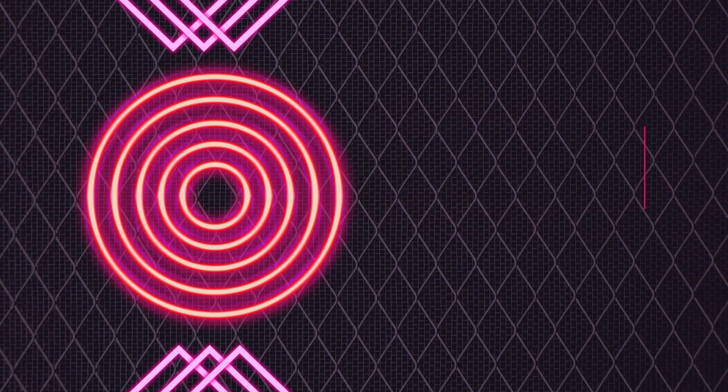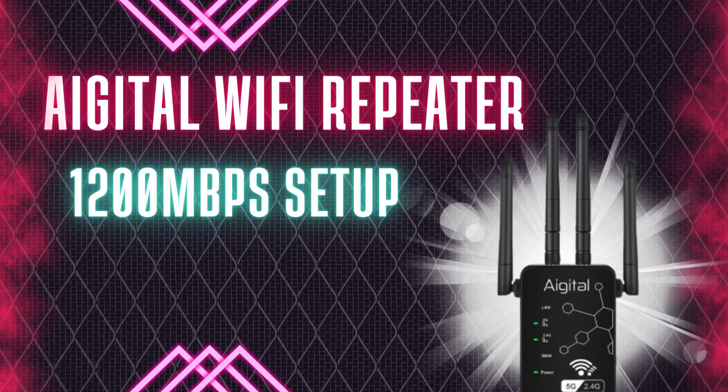Welcome to my channel. Ideal Wi-Fi Repeater 1200MB/S Setup.